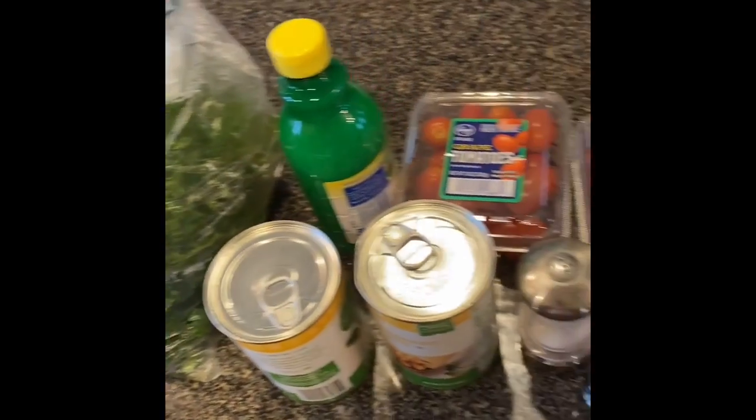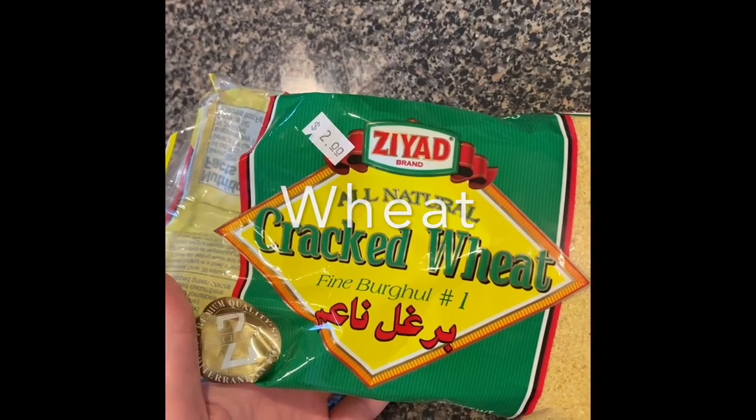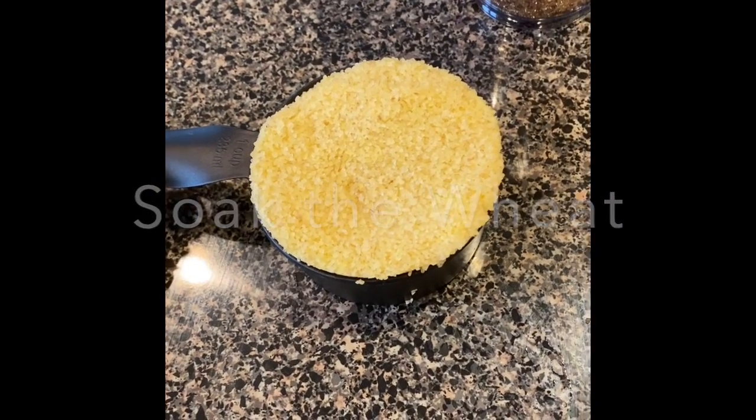So first things first, get out all your ingredients in preparation. Here's the wheat I use and I got it from Cassars in Morgantown. Here's the wheat soaking, and by the end it should be pretty light and fluffy and less grainy.